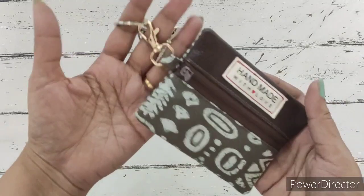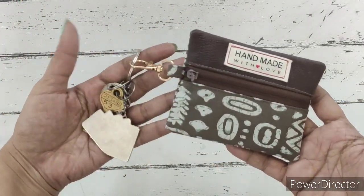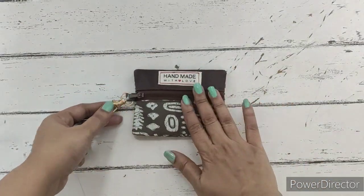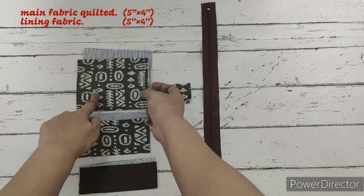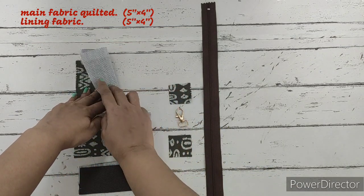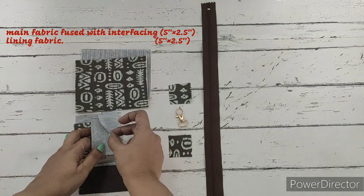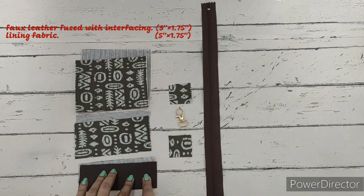Let's check out the materials required to make this coin pouch. We require one piece of main fabric which has been quilted and one piece of lining fabric — both measure five inches by four inches. Then we require one piece of main fabric fused with interfacing and one piece of lining; this measures five inches by two and a half inches.